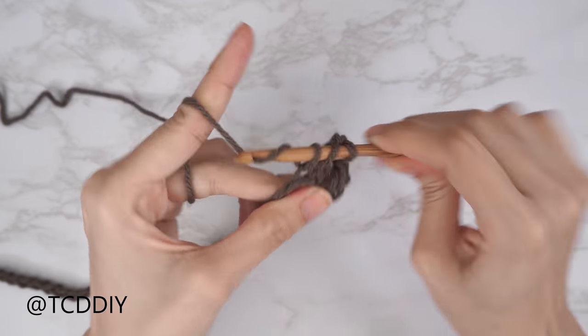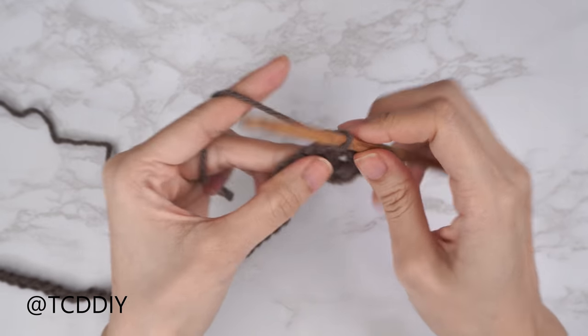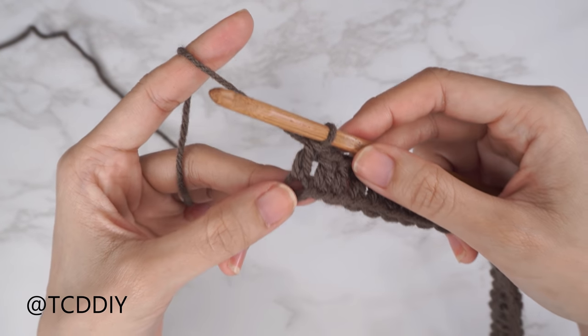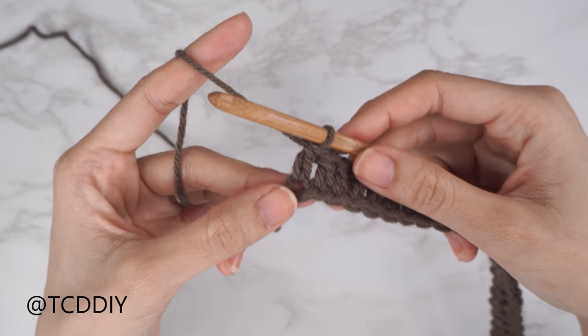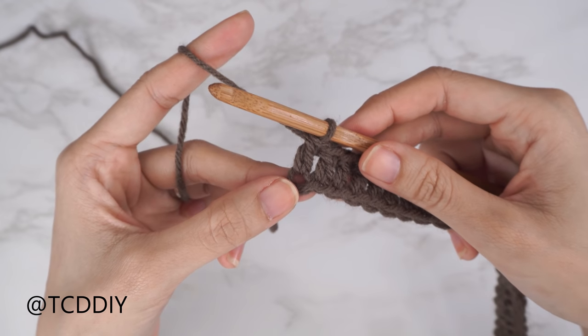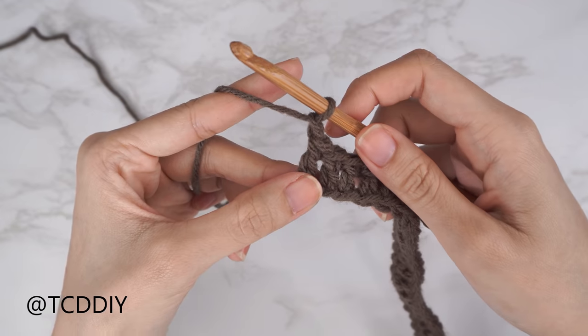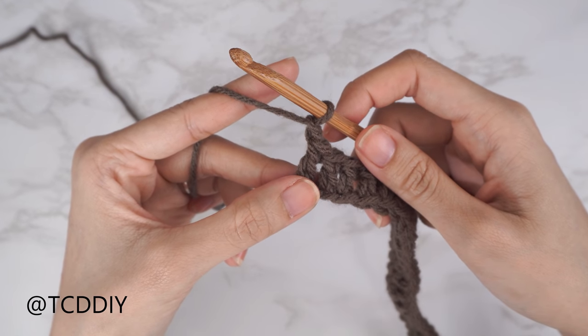Continue to put one double crochet into every chain all the way down. Now that we've finished our first double crochet row, we're going to get started on our Suzette stitch row. To begin, always do a chain one and flip your work.